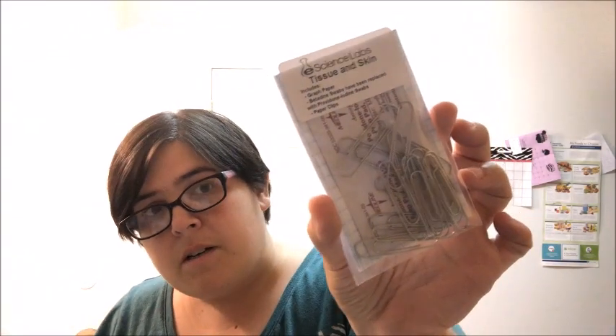I believe we are dissecting two things in this level of the course — a sheep's brain and a cow eye, or something like that. They sent one Medline mask, but I can get masks from work and from dialysis supplies. Then we have this little packet labeled 'Tissue and Skin' — it says it includes graph paper, betadine swabs replaced with povidone iodine swabs.